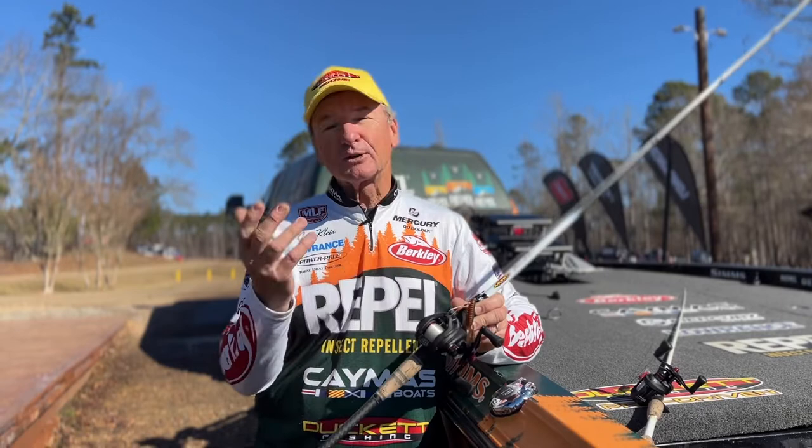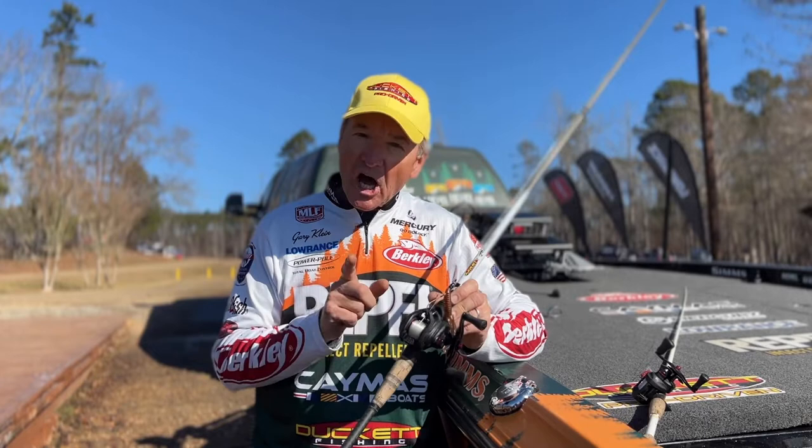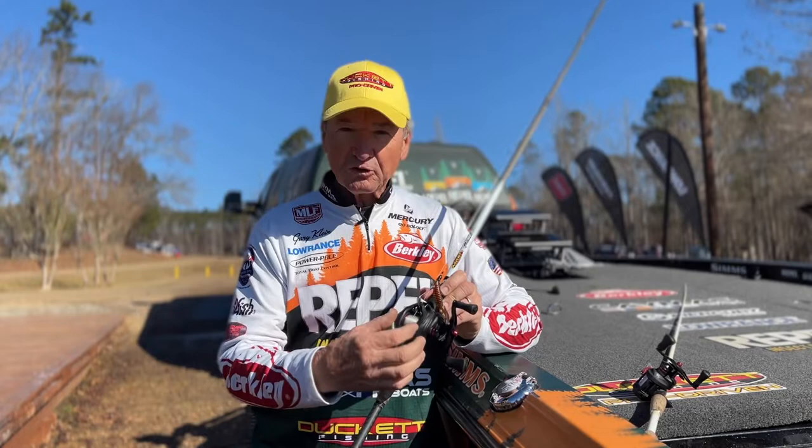The Duckett Paradigm reel basically comes in a black color or white color — you can order either one. They have two sizes, a 100 and a 200.